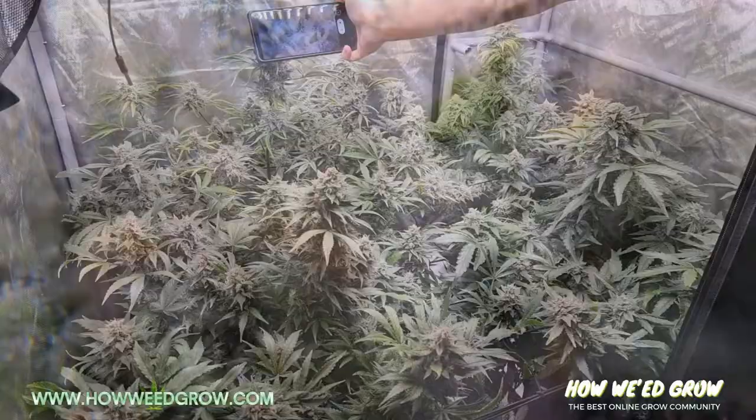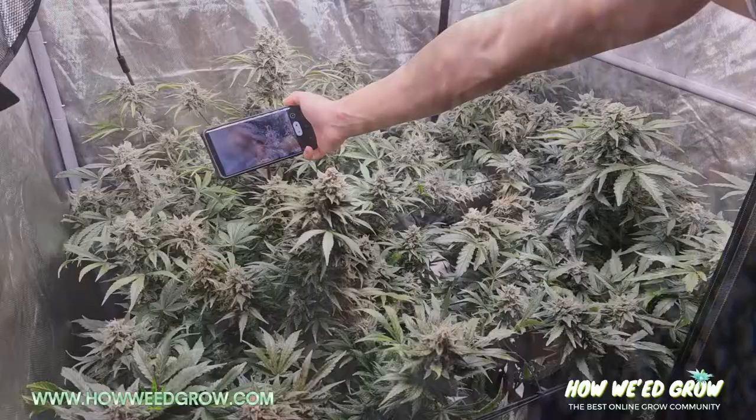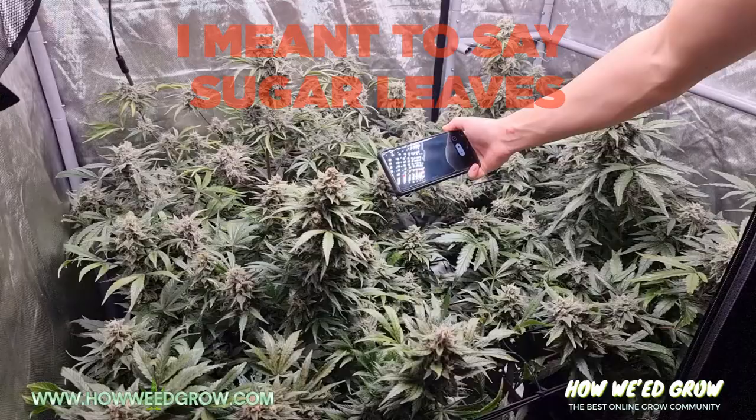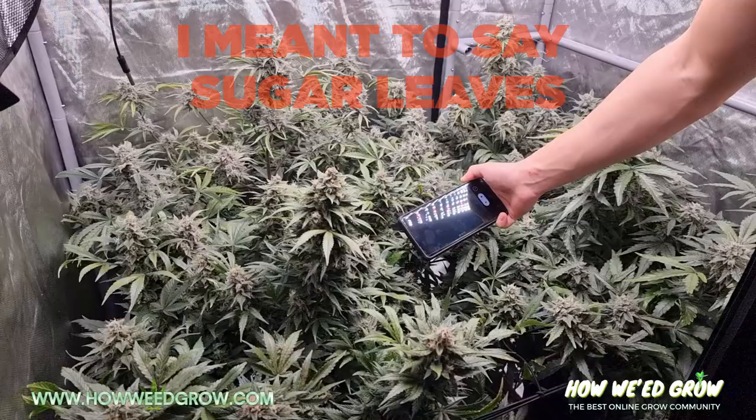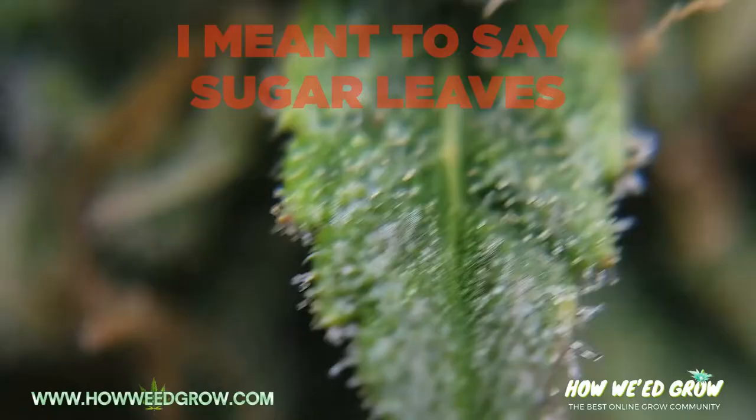This one could use some time — and this one too. So just law of averages: if you're chopping all at once, go a third down. And remember, don't do the fan leaves — the fan leaves always mature faster and sometimes they're completely brown way earlier than everything else. But yeah, that's the clarification.